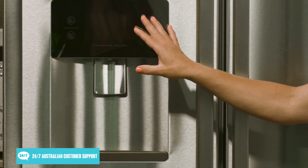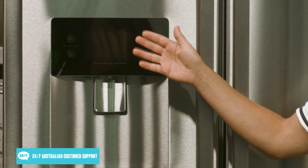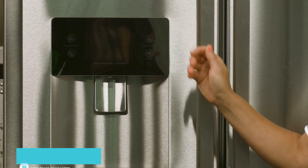Just above the water dispenser is the control panel where you can set your preferred temperatures for the fridge and freezer.